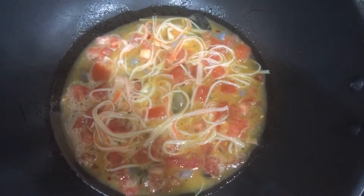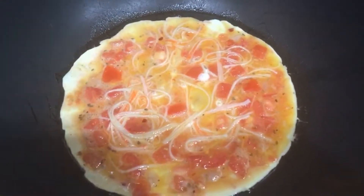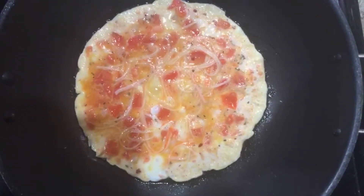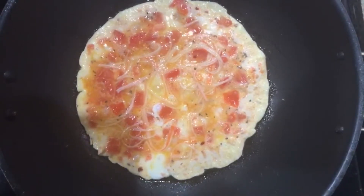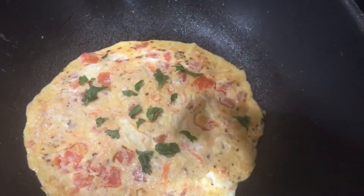Be sure to grab a large spatula and flip it over once the underside is cooked. Once your egg is ready, top it off with some chives or fresh cilantro.